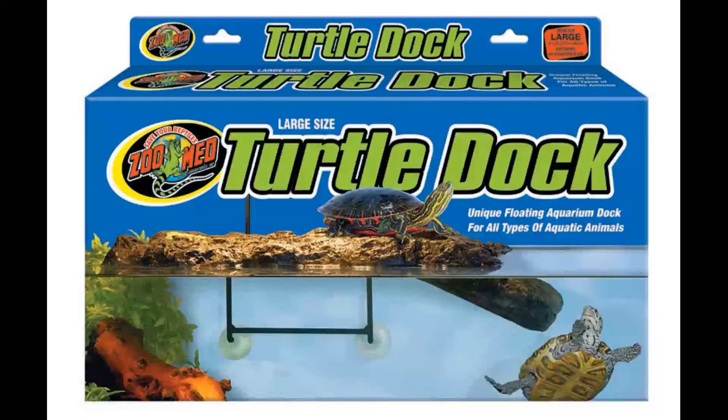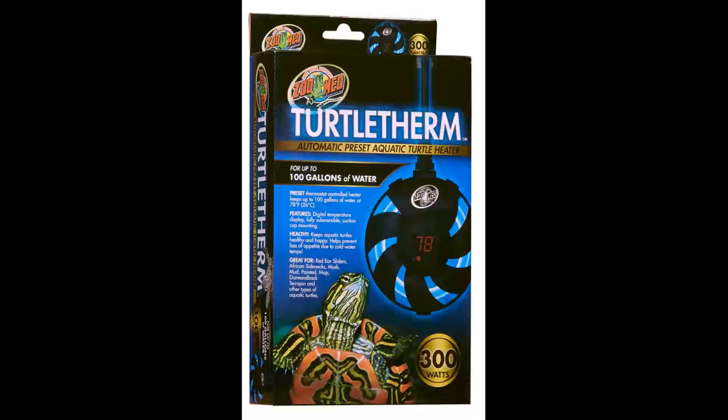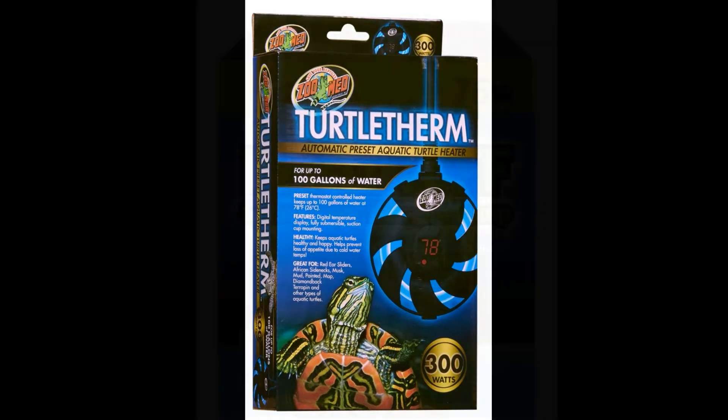They will need the enclosure set up with a place to swim and a dry spot to bask. The easiest way to achieve this is by using a turtle dock, which is a ramp made out of foam that will rise and lower with the water level to ensure your pet can always get out on their own. The water temperature needs to be a consistent 75 to 80 degrees Fahrenheit, which means you'll need to add a submersible water heater to your tank. I suggest using the Turtle Therm, which is an easy to use pre-set heater.